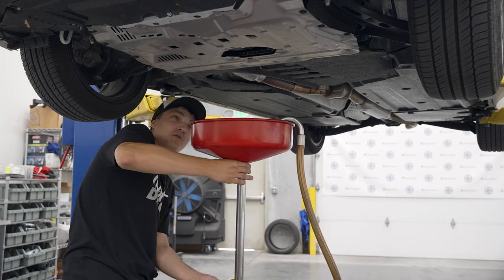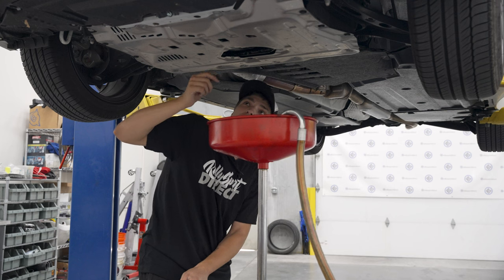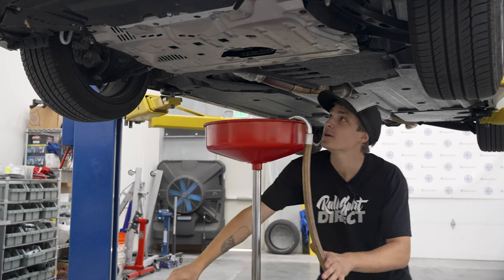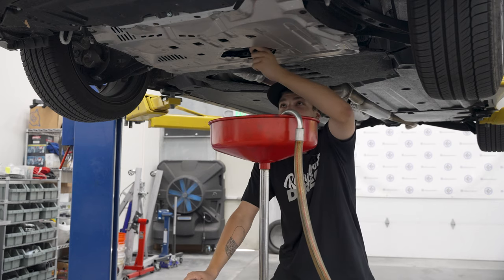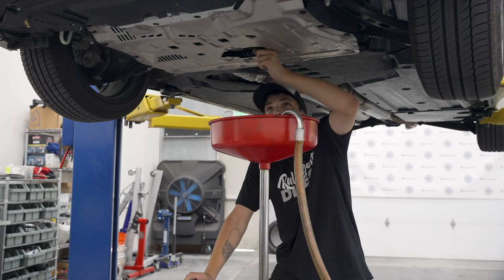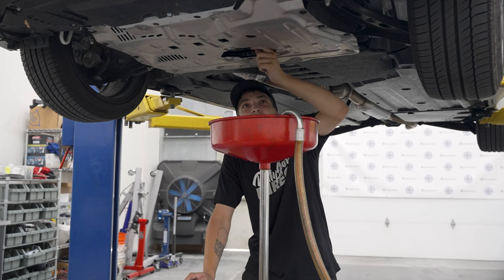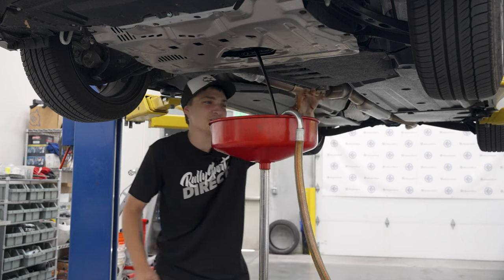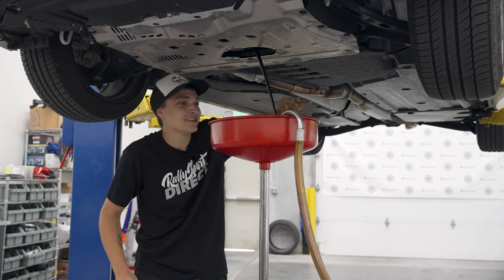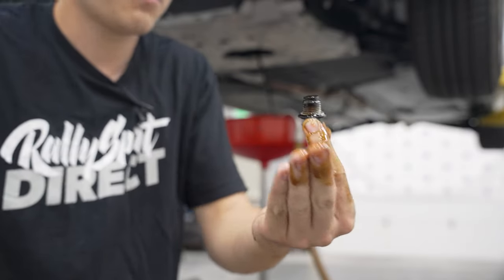Next, position whatever you're going to catch your oil with to catch the oil. I already loosened my drain bolt and looks like we already have a little bit of drippage. This is always the least fun part for me because I never seem to be able to not make a mess. None hit the floor — that's an achievement for me! Now while this drains, I'm going to go and replace the little crush washer on the bolt.